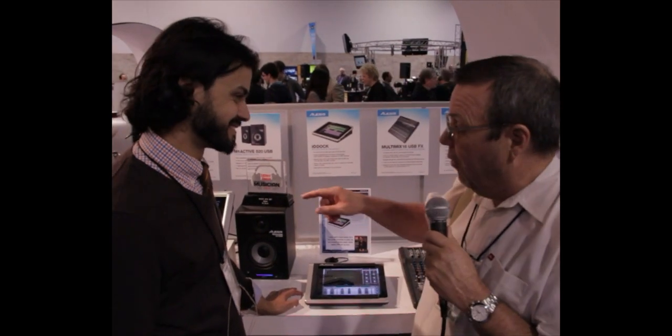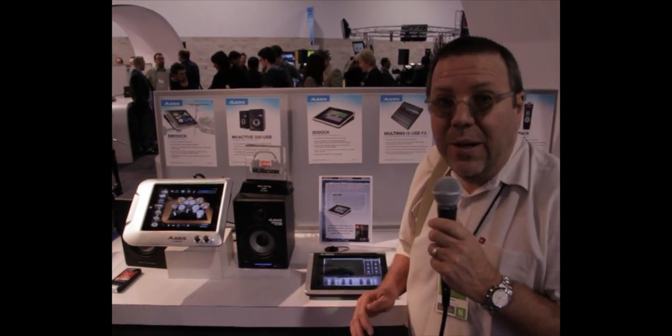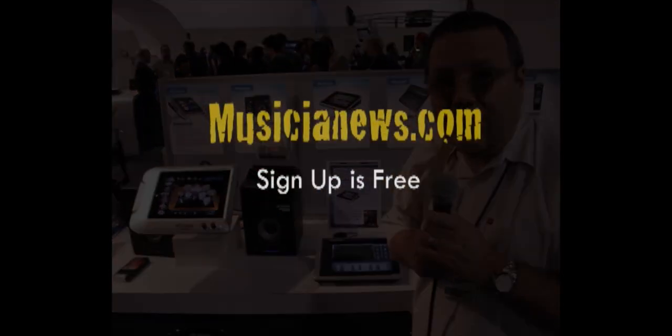Well, excellent. Thank you very much, NAMM 2012. Enjoy — go check it out. The DMDoc for the drums and the IODoc if you haven't picked that up already. Thank you, NAMM.